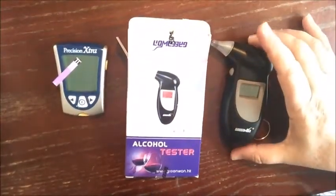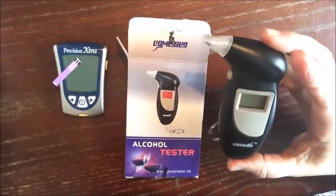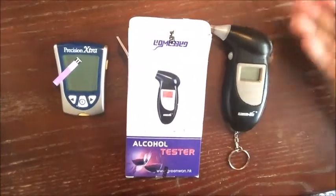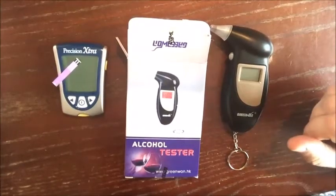Quick video here on using an alcohol breathalyzer to check for your ketones. It's going to check in your breath. It's a different ketone — from my understanding, there's three types. The one in the breath is different, so the readings will be different, but I'm still checking for ketosis here.